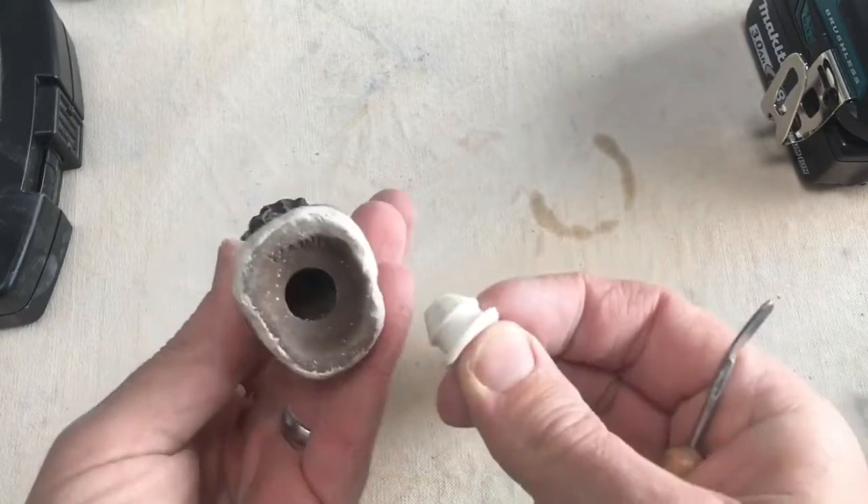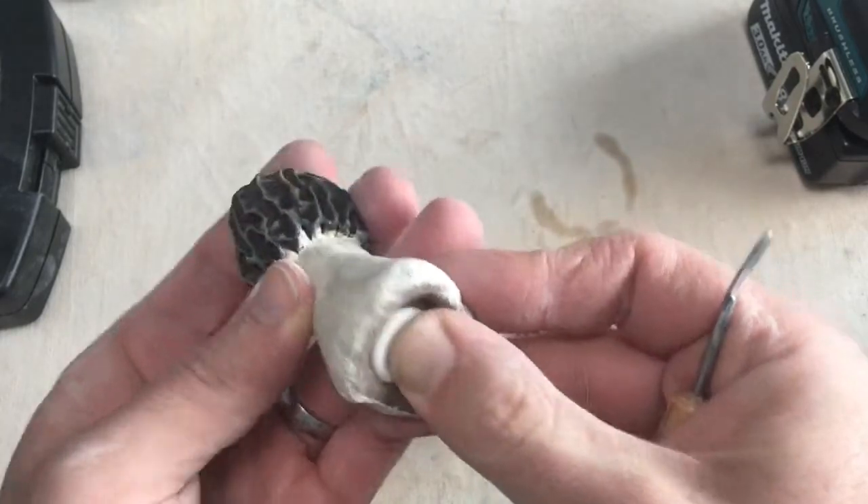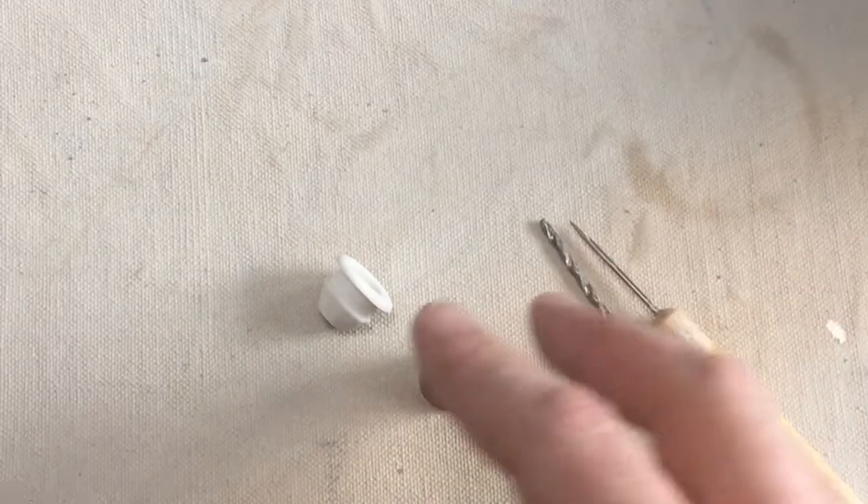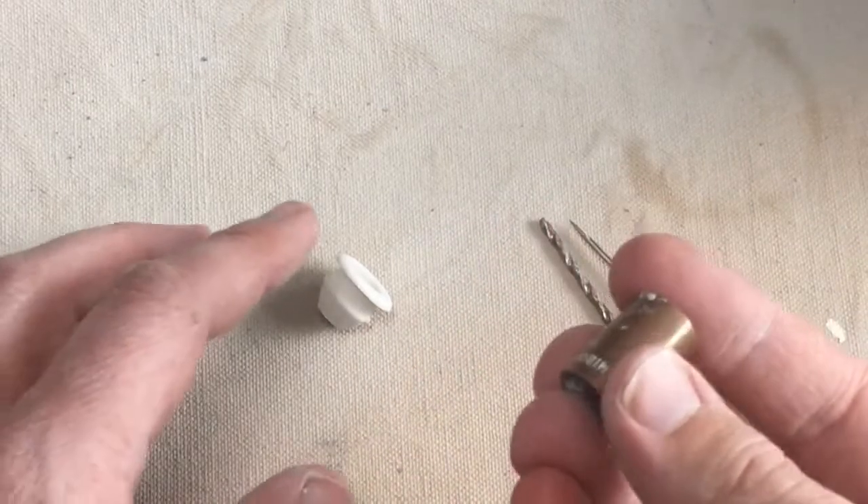These are complicated, but you guys can figure this out. I'm going to show you how to make a basic version and then let you use your imagination and see where it takes you.